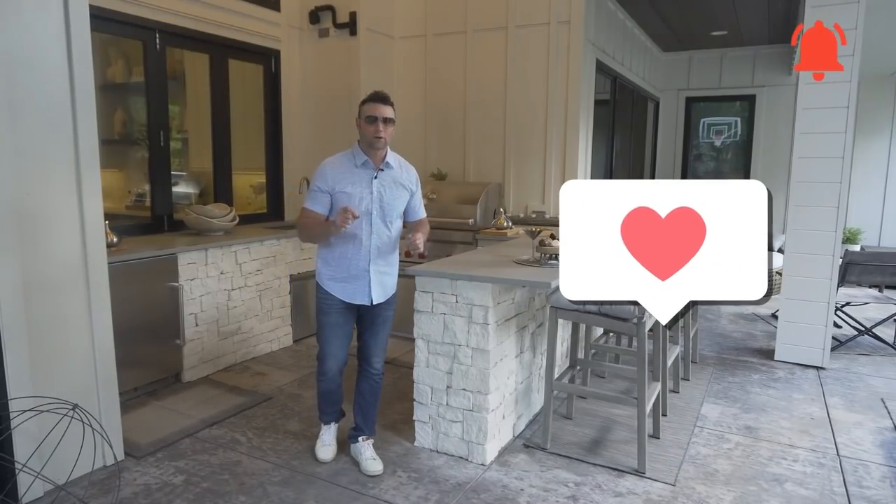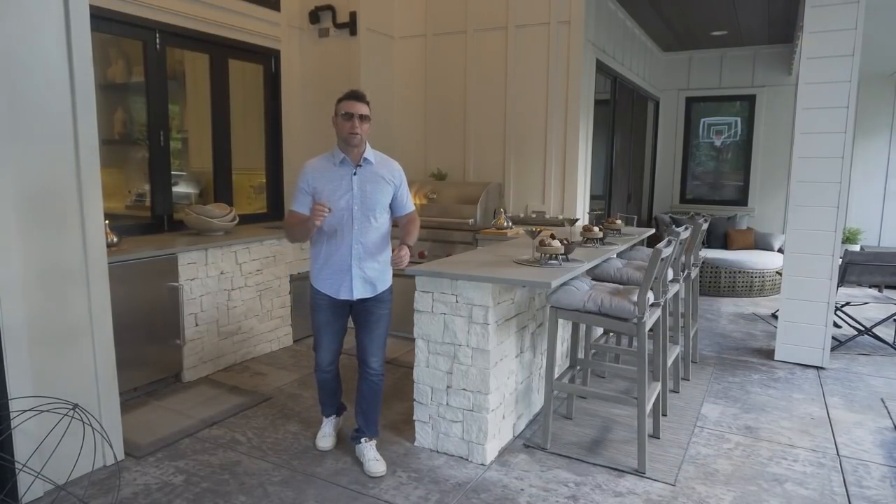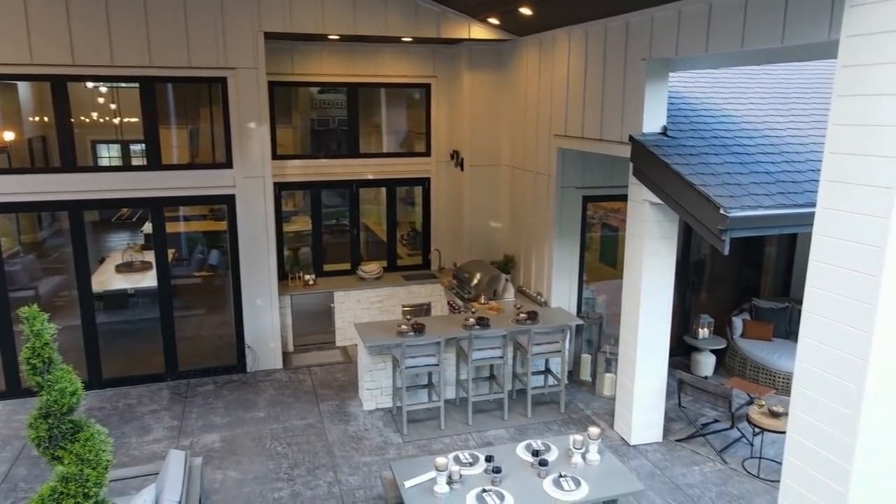I want to show you all about outdoor kitchens with a bar. I love the shape of this — it's a little U-shaped outdoor kitchen with a bar. Creates a great outdoor kitchen, a great destination.